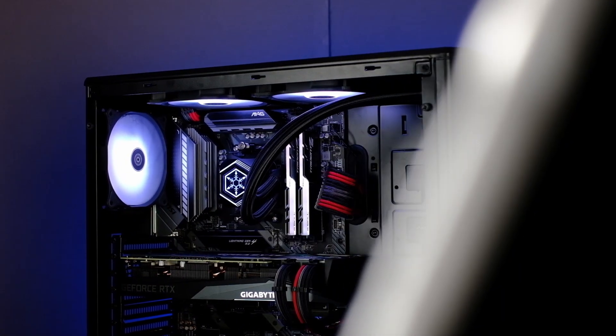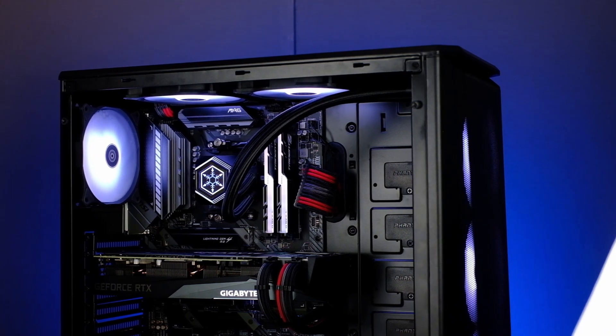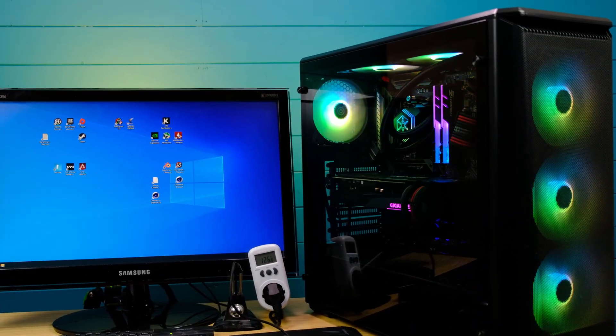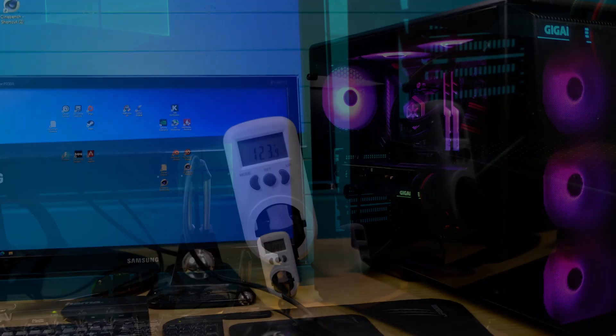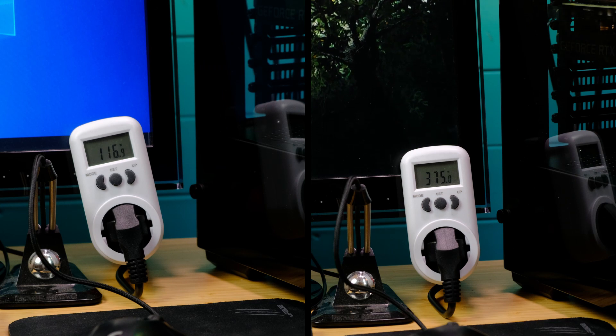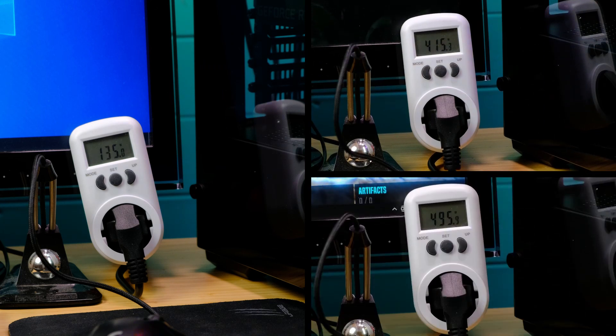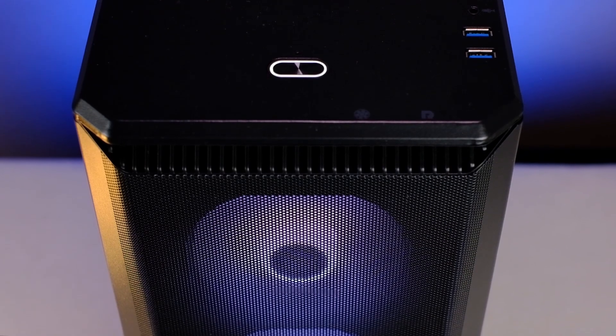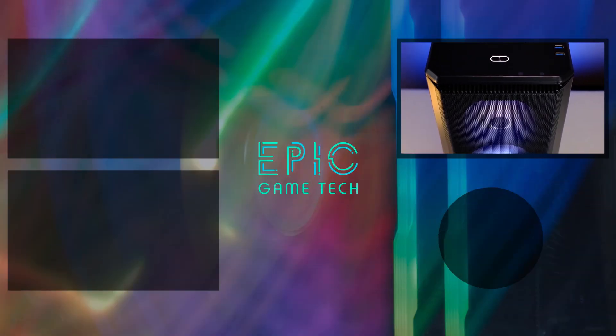So here you have it — a PC that is not only looking good, but can handle quite serious video editing, streaming and gaming workloads. As a final note, I'd like to share some power consumption numbers. At idle I saw around 130 watts from the wall. While benchmarking games, the number got to around 400 watts. I also measured with both CPU and GPU stressed to 100% at the same time, and that pushed to 530 watts. If you have any questions or doubts, just leave a comment and I'll get back to you. I hope you enjoyed this PC build video!